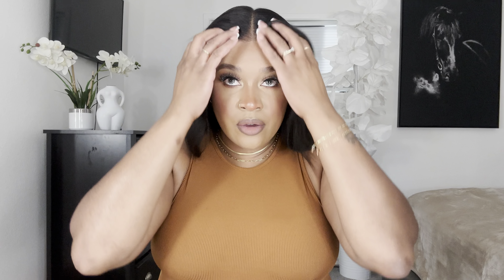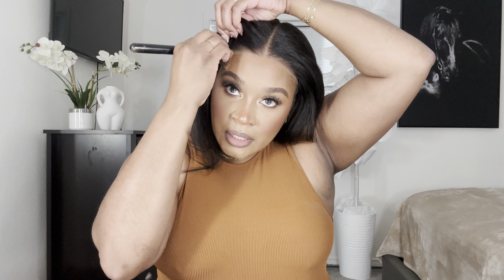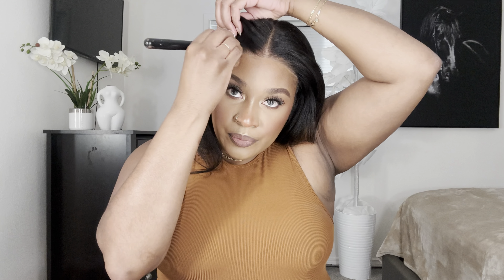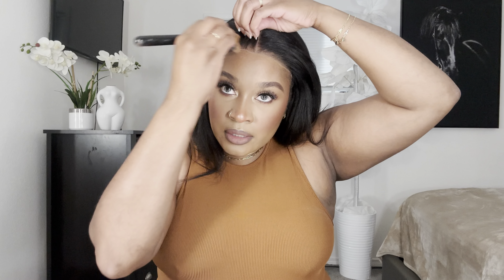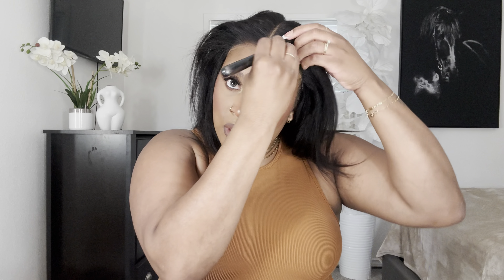Let's get into this wig install! So first we got some lashes, a melting band, and some wig caps — the nails look kind of cute though. Then we have our wig. It comes in this plastic bag. This is a 7x5 Bye Bye Knots wig, it's 16 inches, yaki. It comes with a little elastic adjustable band to put on your wig, and you got these little Bye Bye Knot sticky strips to put on like your ear tabs. This one feels good — not too thick. I think I like this.